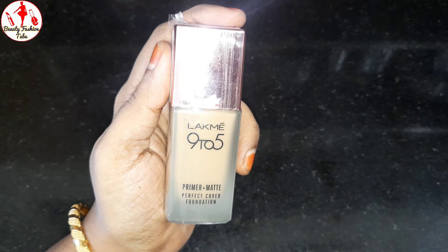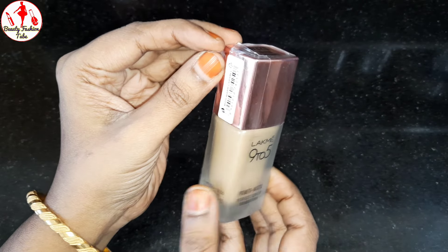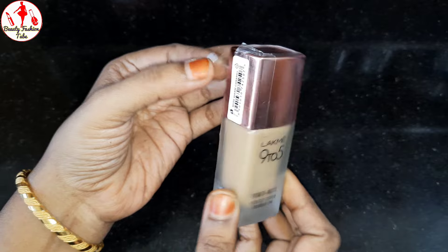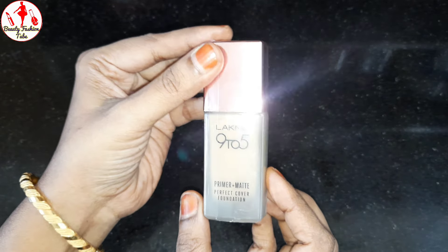This is a review of our foundation. You can see the polythene cover as you can see. We are going to check this foundation.